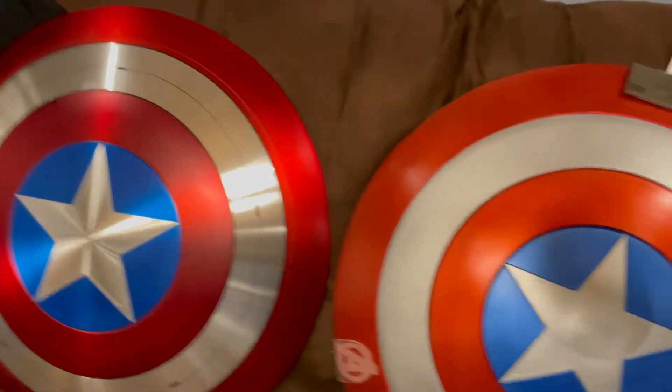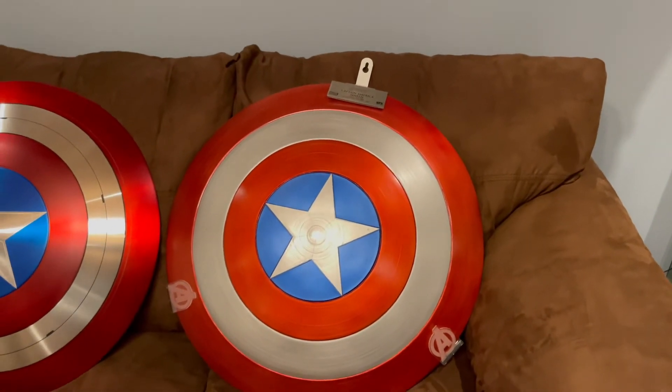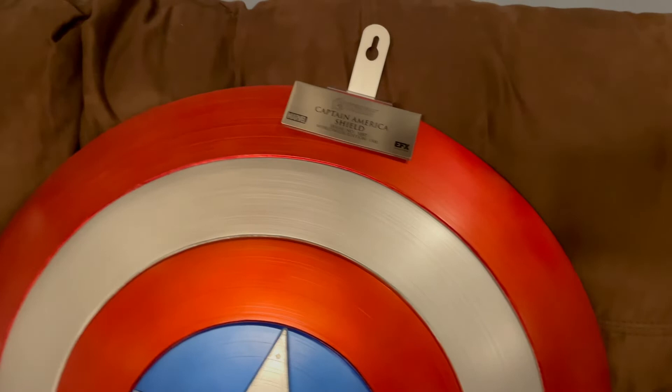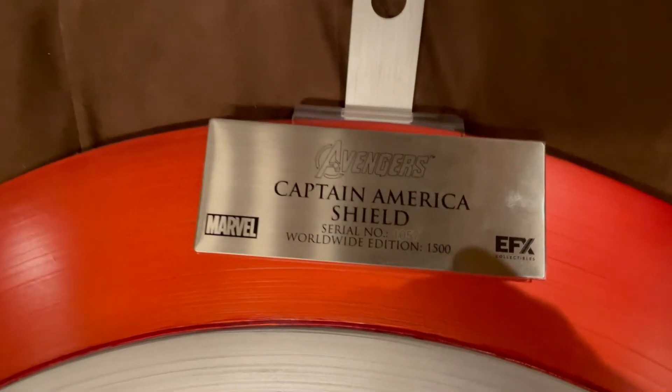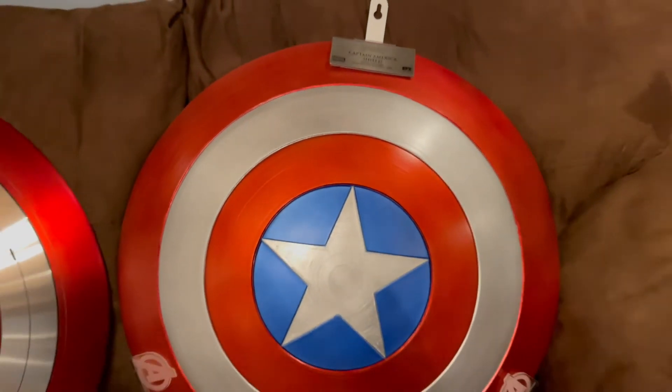Hopefully this helps some people make decisions on a cap shield. I don't even think you could find an EFX one anymore — it's been sold out for quite some time. They only made 1,500 of them, and I got number 1057.